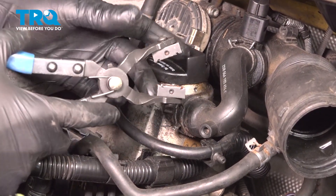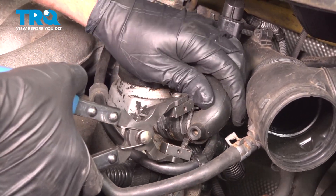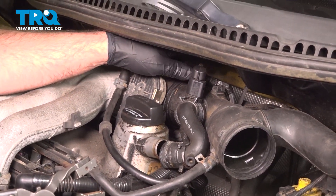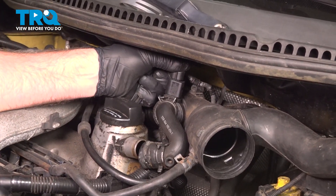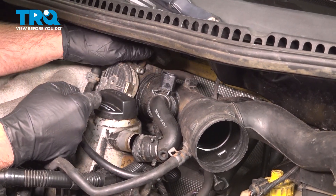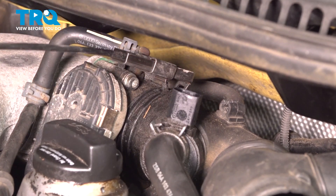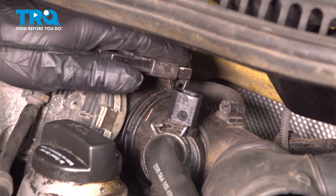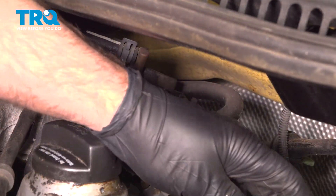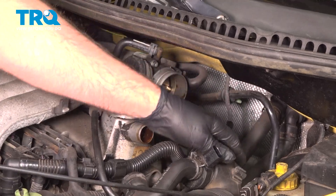We're gonna take this tube off right here. I'm just gonna use some hose clamp pliers with this hose clamp and slide that off. Up here there's a connector — disconnect it and slide that to the side. There's another hose clamp up here; move it using hose clamp pliers, and that slides right off. Just leave that and set it aside.